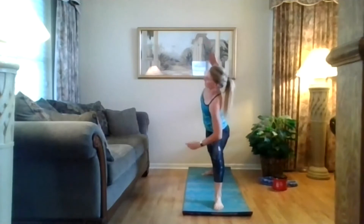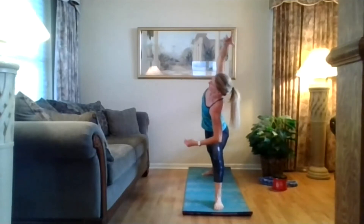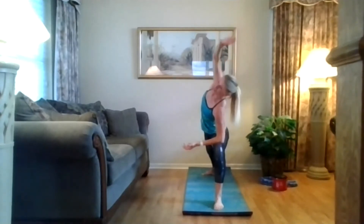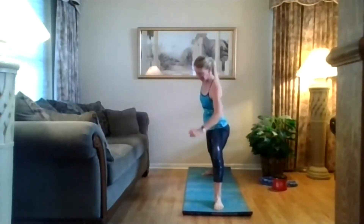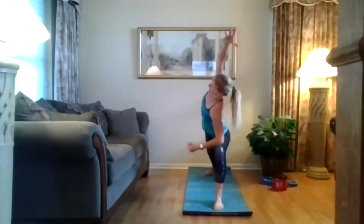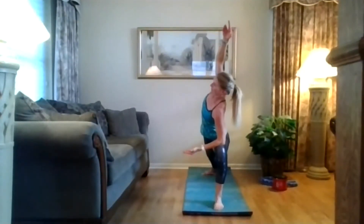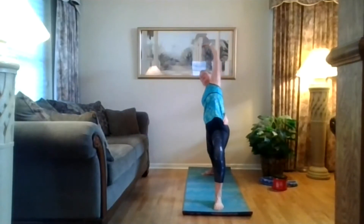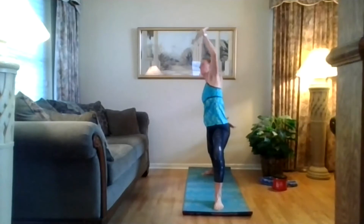Inhale, straighten that leg. Exhale, sink that right heel, hold those abs in, keep pressing that right knee over. One more time — exhale, sink that heel, press those shoulder blades down. Right forearm on the right thigh, reach up and over to the front. Rotate open the left side of that rib, face that wall, reach long. And reverse — up and over to the back. Keep that right leg bent, breathe. Again — extend into side angle, forearm on that thigh, reach long, press your shoulder blades towards your foot. And reverse up and over to the back of the room. Keep pressing that right heel. Come back to warrior two.